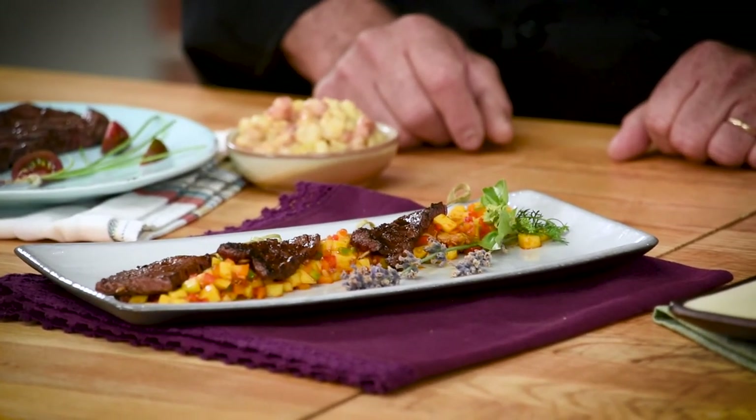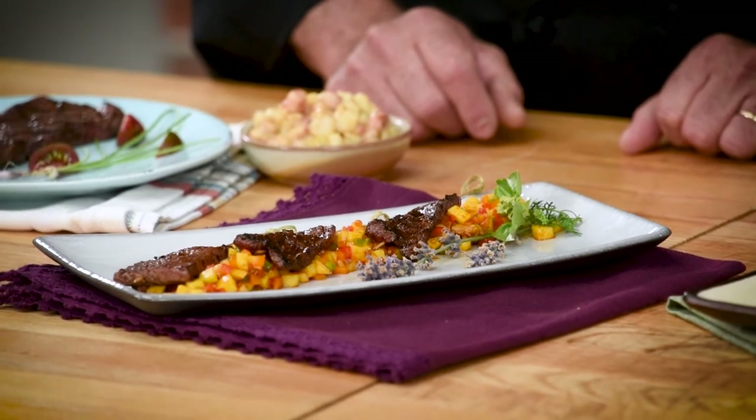That looks like probably about a half ounce per piece. When you bring those three pieces together, you're talking about very little meat on a dish that you could probably charge a pretty good premium for at a restaurant.